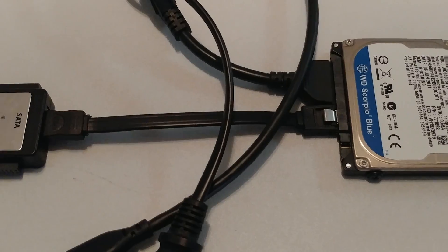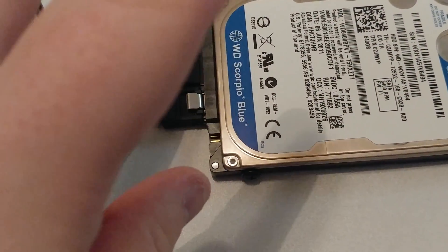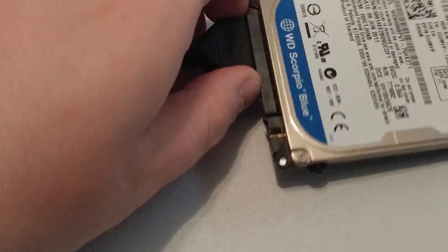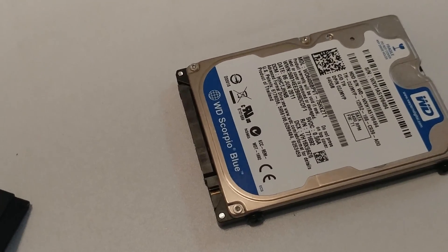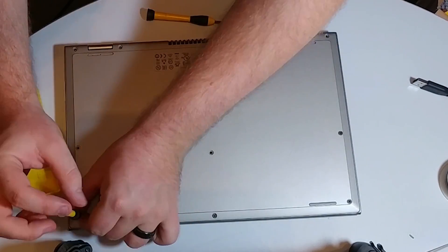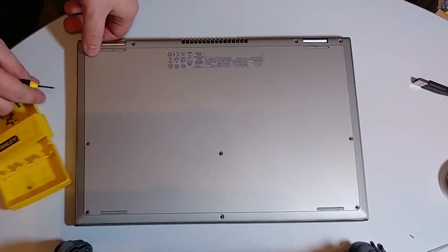Once the software has finished copying everything over onto your Samsung SSD, go ahead and shut down the computer, then unplug all of this, and then swap the drives. Because there are specific videos to your specific laptop model, I'll just speed through some of the general outline of how to swap your mechanical drive for a solid state drive quickly.